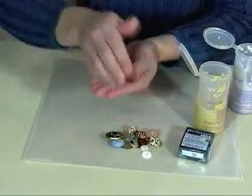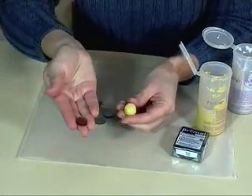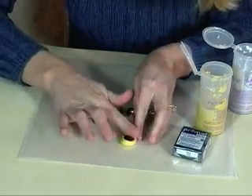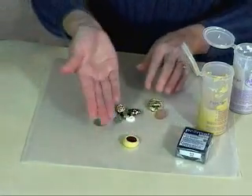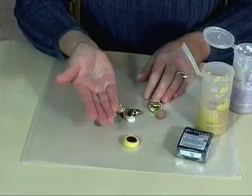Once it's well mixed, you roll it into a ball and get rid of your creases. Then you take your button and press it into the mold until the back of the button is even with the rim of your mold. You need to let this sit for about 20-30 minutes to let the mold completely set. This one has set for 20 minutes, so it's ready to go. Just peel the button out and you've got your mold. As long as you're happy with the way it turned out, you can use it for polymer clay.